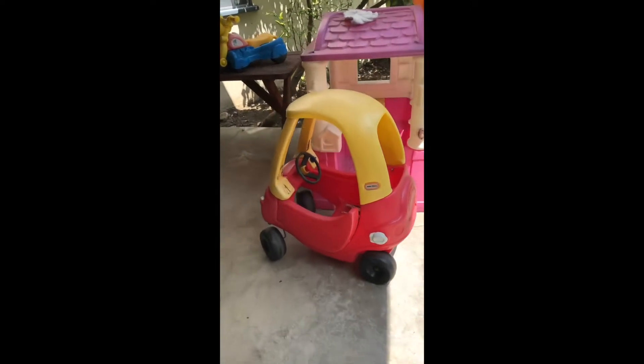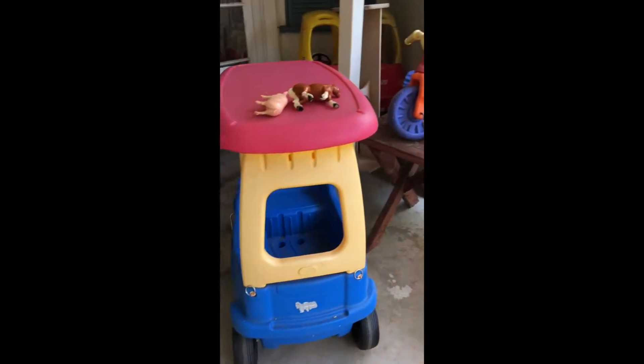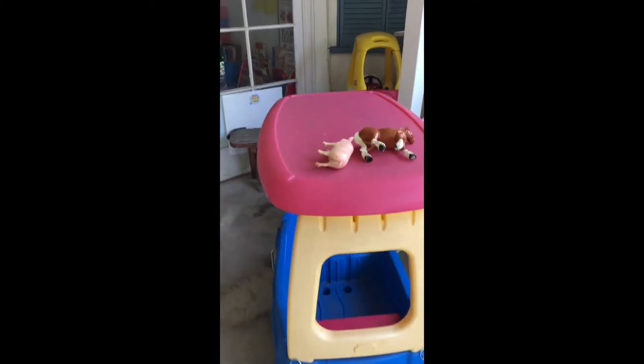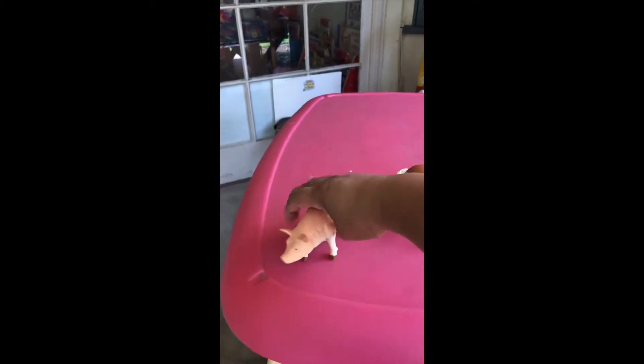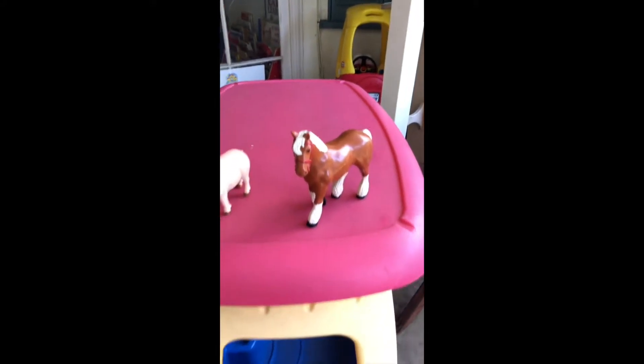Do you remember? This is the little car they used to drive in — so much fun. There's a little house you can go into. And there's some tricycles you can ride around. Oh look, here's the pig — oink, oink, oink — and a horse. They're all waiting for you.